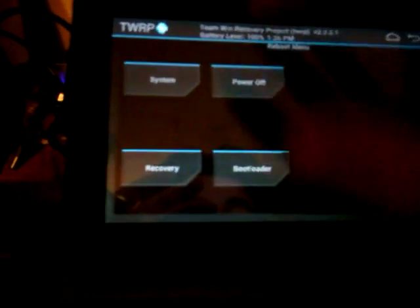It's basically as simple as that. You just have to install the image to your SD card. Once you have TWRP installed, you can find how-to videos all over the internet.